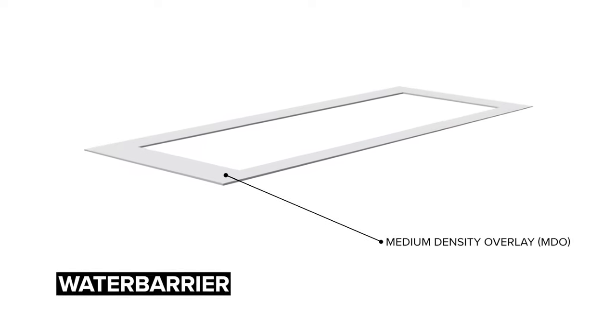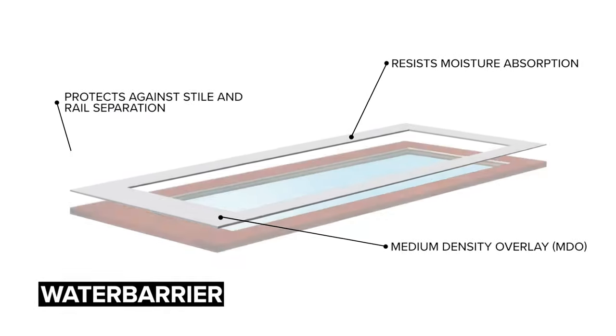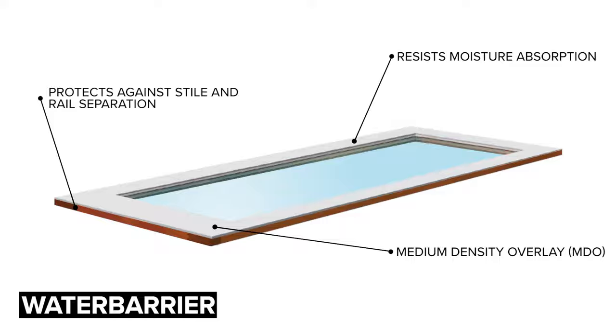A version of the Performance door called the Water Barrier can be used in any exposure because it utilizes a medium density overlay over the entire exterior side of the door. It's paintable only for the exterior.